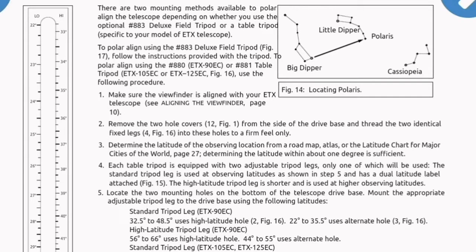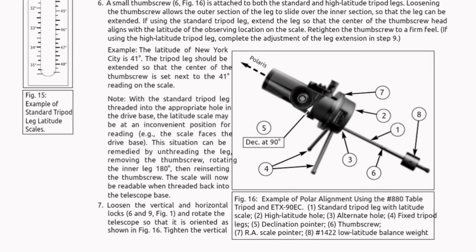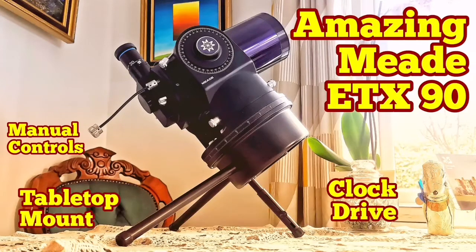This is the document I mentioned — it contains the details you need to adjust the tabletop mount: which holes to use and how. You can pause the video at any point as I go through it segment by segment so you can read it all. This document is very rare — I couldn't find it online anywhere, and it didn't even come with the tabletop mount I purchased.